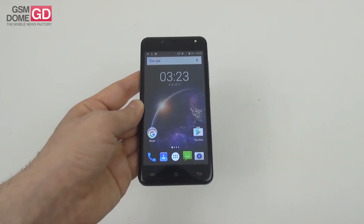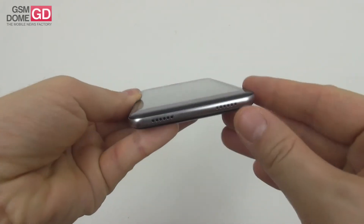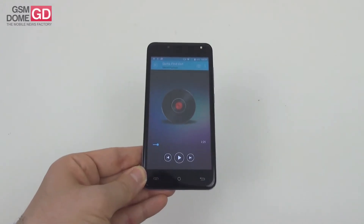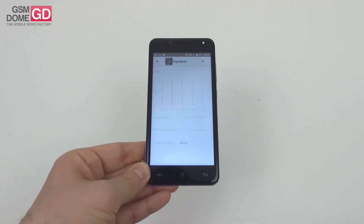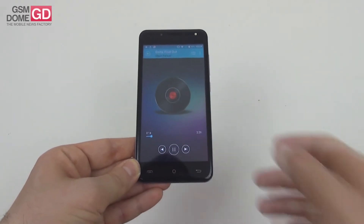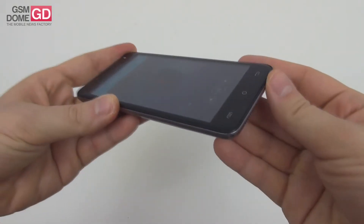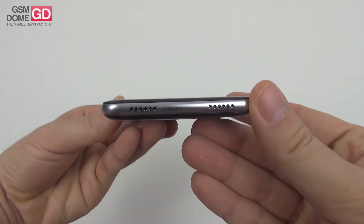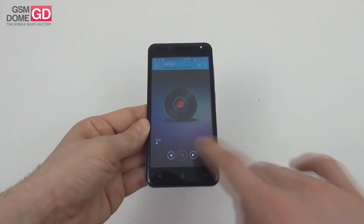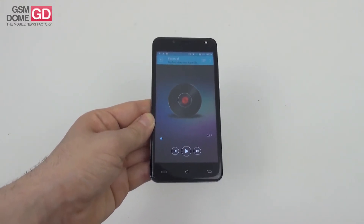For audio, only the left speaker grill is active, and it's easy to cover accidentally while watching a video or playing a game. The stock equalizer includes genre settings, five custom channels, bass boost, surround sound, and preset reverb. The volume is quite high, the sound is clear, the bass is okay, there's no distortion, and the guitar is well rendered. Our audio sample reached 86 decibels, and Riptide GP peaked at 96.8 decibels.